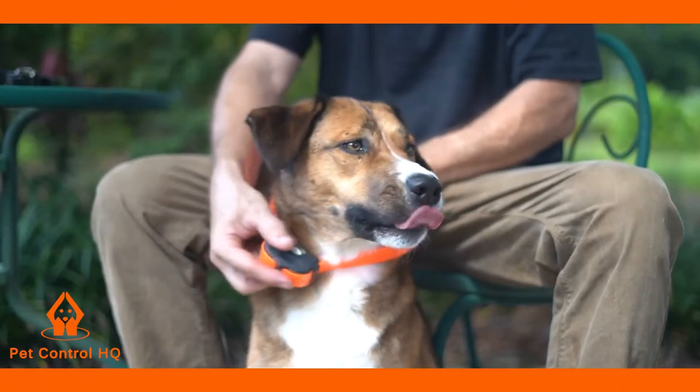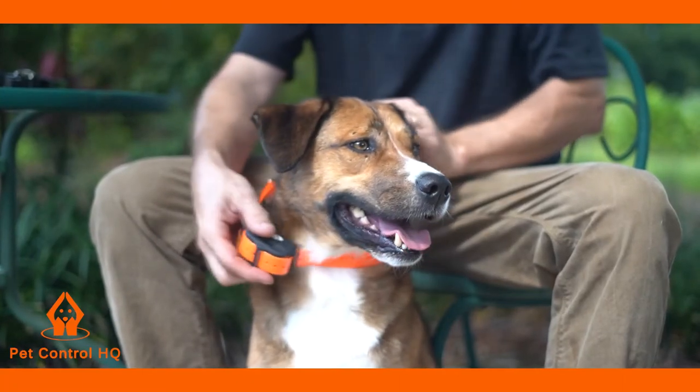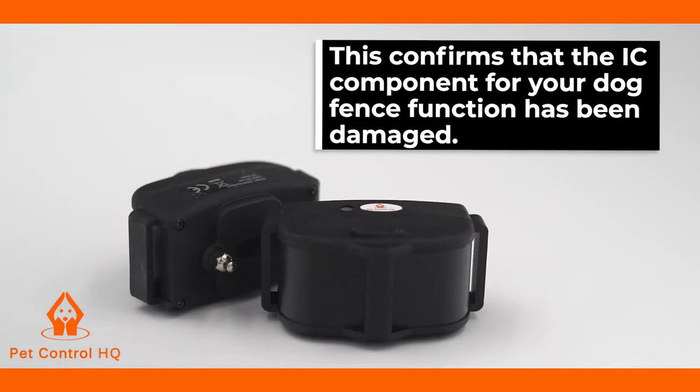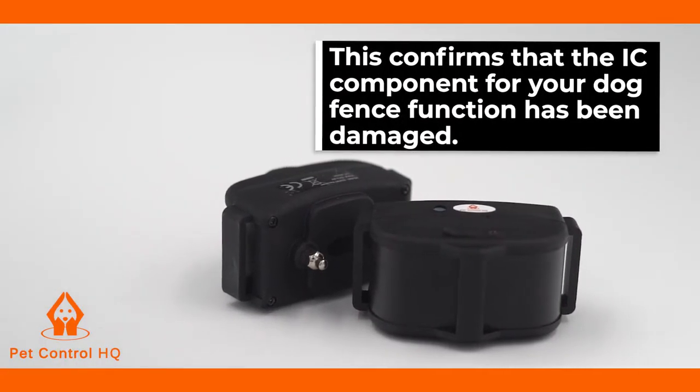If your receiver collar is still not shocking your dog for the fence function after watching and completing these tests, then this confirms that the IC component for your dog fence function has been damaged.